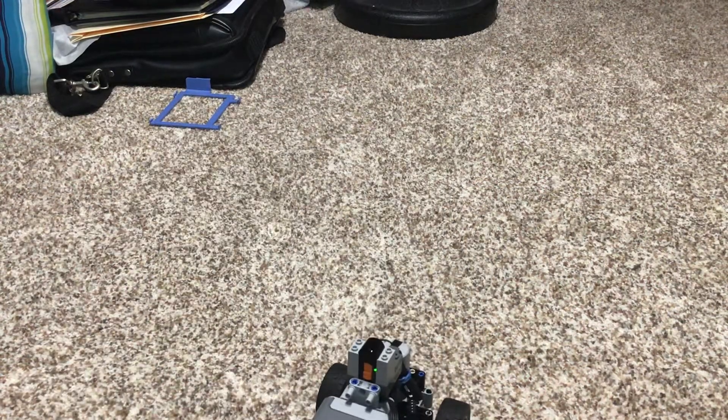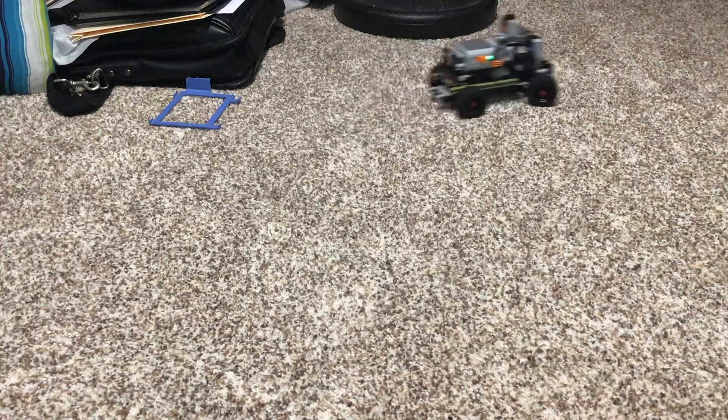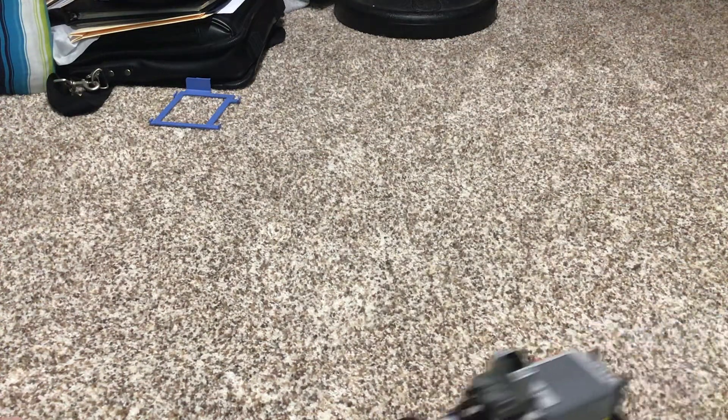So yeah, it's pretty fast and the steering is kind of hard to control, but you can get used to it, which is really nice.